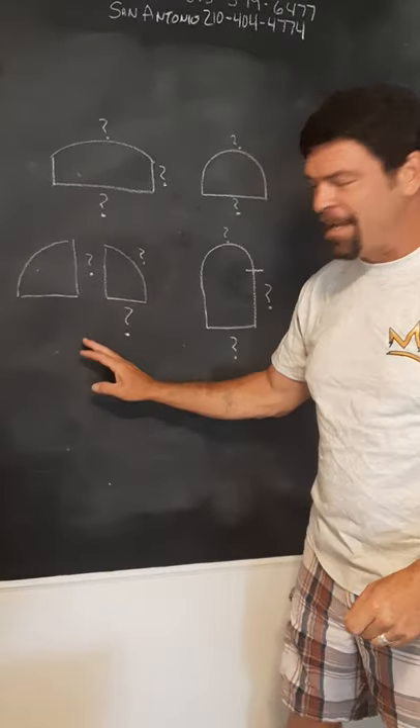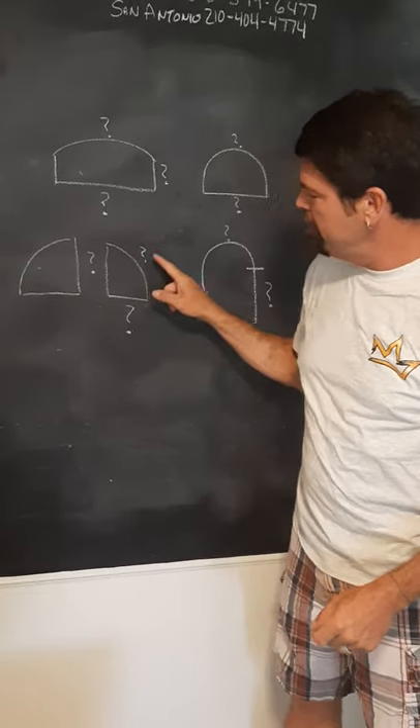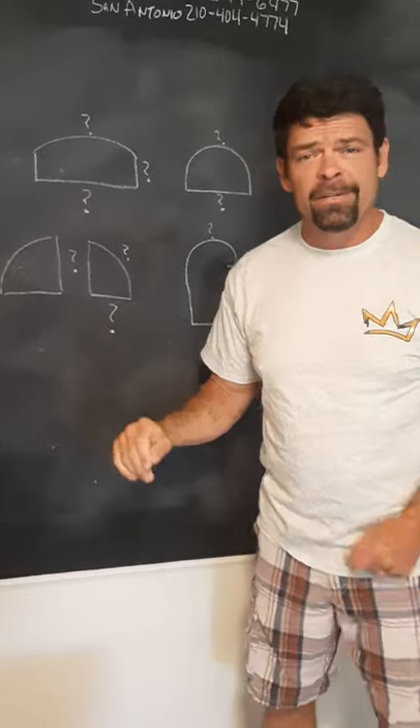Quarter round, same thing. I need the dead center height and the width, and then measure out in order to get where that perfect arch will overlay. Very easy, very simple.